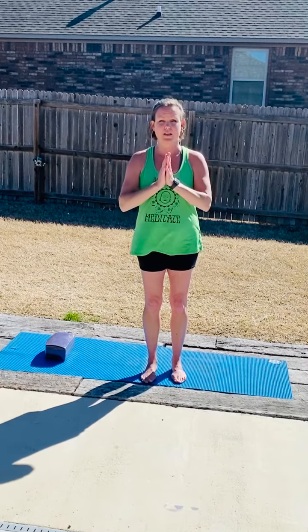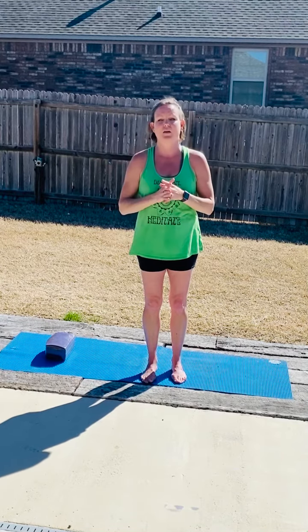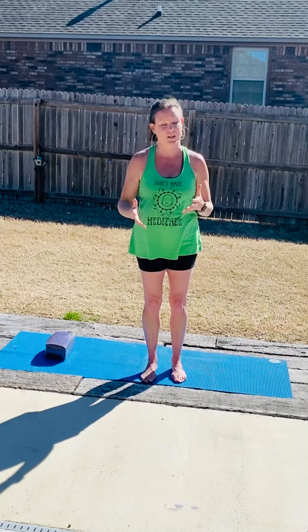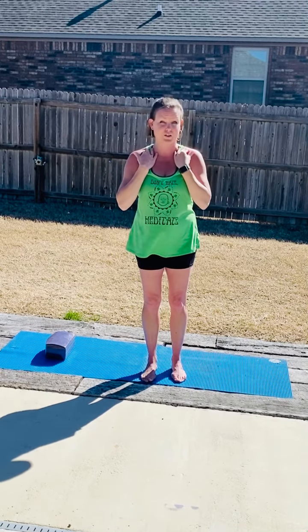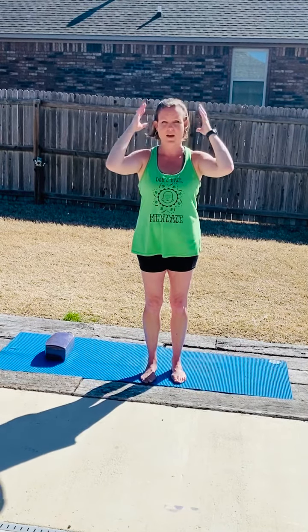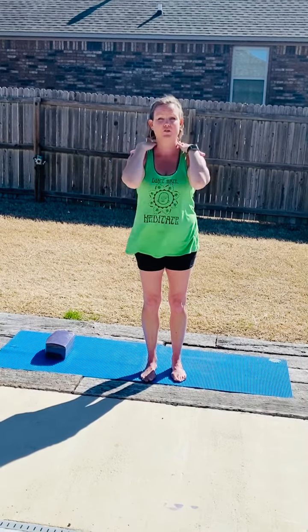You'll notice that I don't ever teach tripod headstand, just because of the risk of compressing the vertebrae in the neck if it's done incorrectly. So I prefer the method of this variation for the headstand, where the shoulder girdle is very strong and there's actually no weight in the head. You'll see when I move into it, I'll be able to rotate my head because there's just no pressure being placed on the actual head itself. The strength is coming from the shoulders.